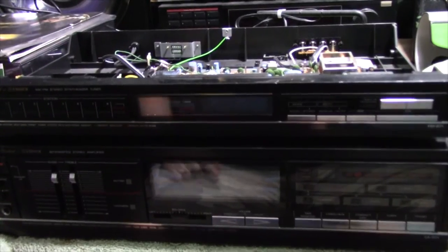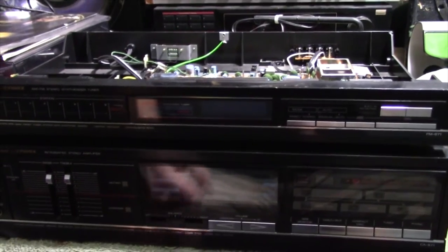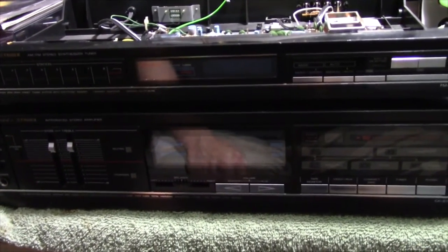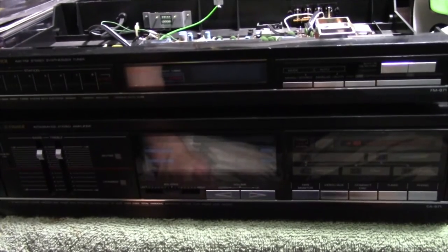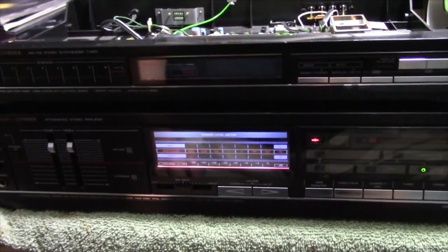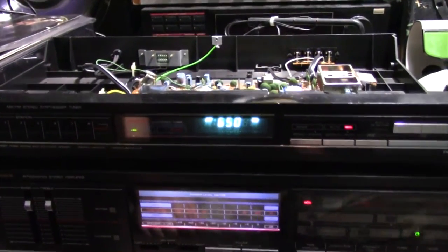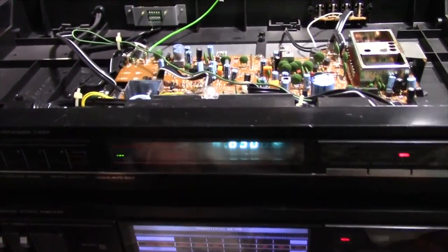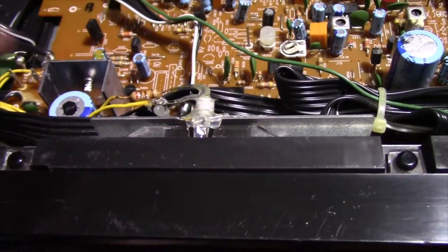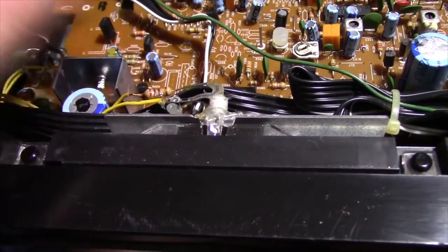As it turns out, I noticed in that video the bulb isn't working in the tuner anymore, and I've noticed that the LEDs I put in the amp itself seem like they're a little bit dimmer — they're definitely dimmer compared to the pair in the cassette deck. On camera it looks a lot brighter than it is, but you can see there's no bulb glowing on the tuner, and this resistor right here is getting quite hot, starting to burn up pretty good.